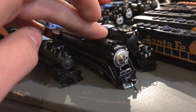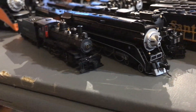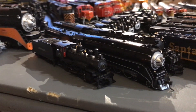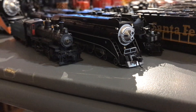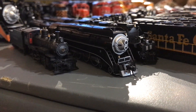Now I have my Kato GS4. It's for the BNSF employee appreciation train — I think it was early 2000s — which painted 4449 for it. It's not the standard executive scheme, it's the employee special scheme.